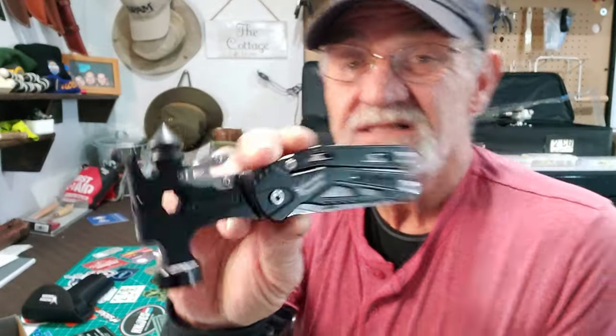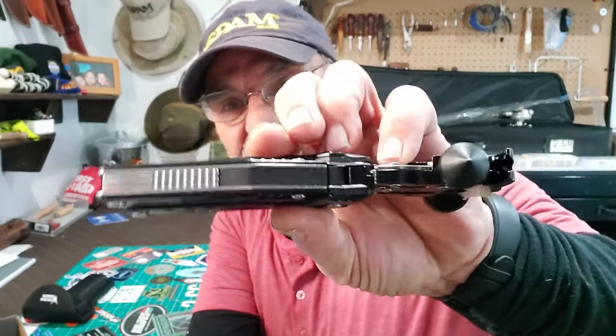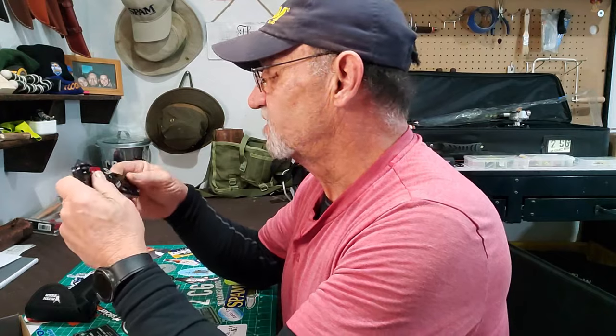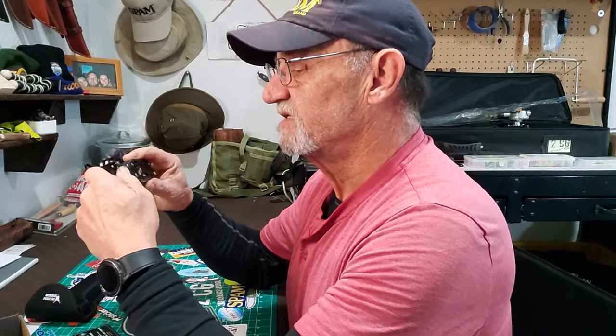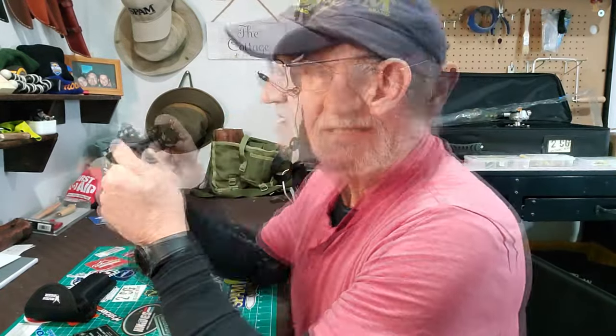There it is — looks pretty busy. You can see the hammerhead and a bunch of gizmos here. It does say on here that it's stainless, but I looked it up and couldn't find out what steel it was — all they say is it's stainless. I'm going to go through this and try to figure it out myself before looking at the directions.